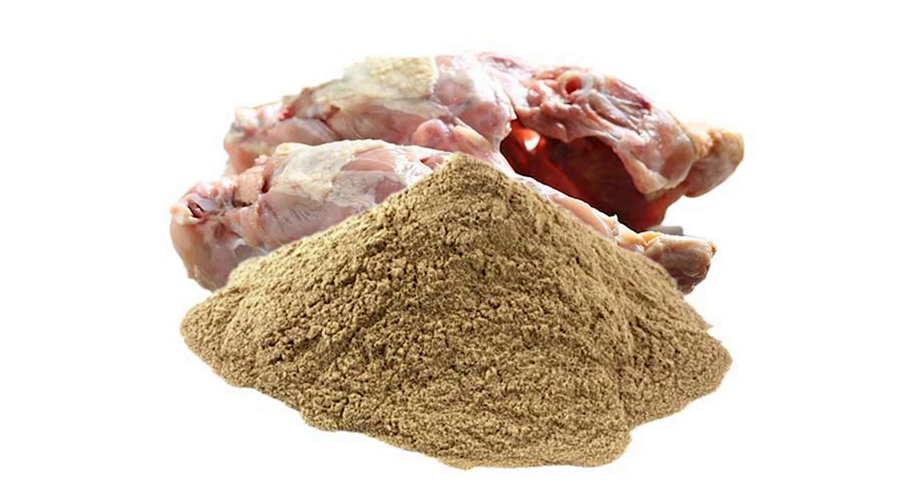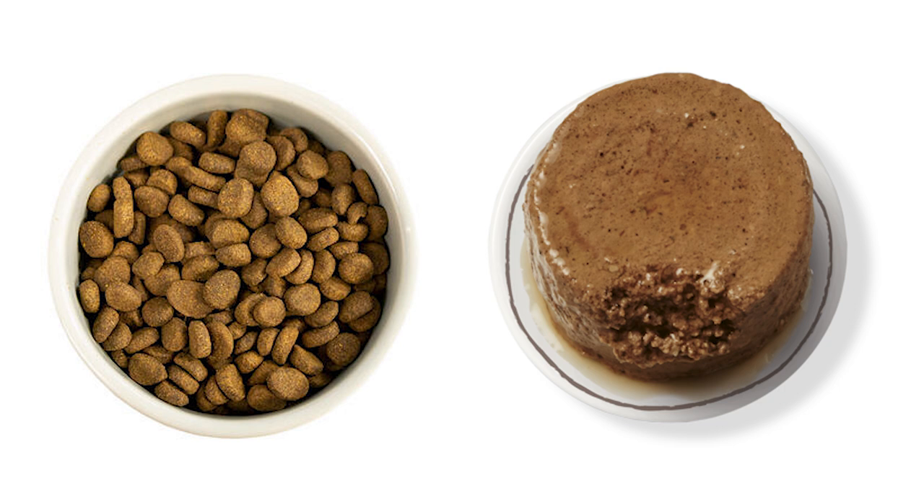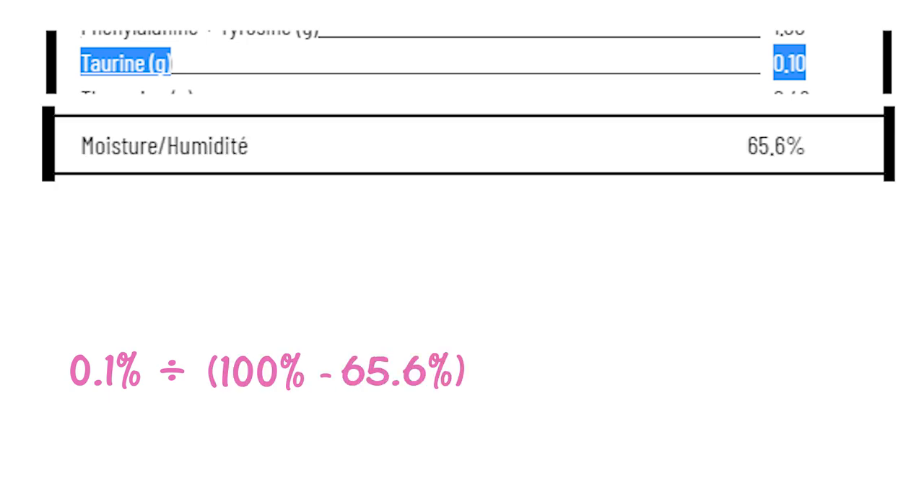In order to figure out how much taurine is actually in the food, you need to figure out the dry matter basis, which is what that AFCO 0.2% is based on. The dry matter basis is basically how much of an ingredient is in a certain type of food when it doesn't have any moisture — it's dry. The reason you have to do this is that it's pretty impossible to compare a dry food, which doesn't have much water, to a wet food, which has a lot of water, unless you get rid of the biggest thing that makes them different, which is water. The math is relatively easy: take the percent of the ingredient — for the lamb grind, that's 0.1 — and divide that by 100% minus whatever the moisture content is.